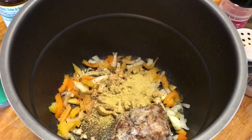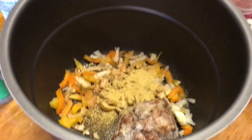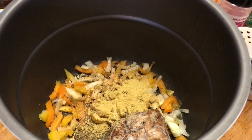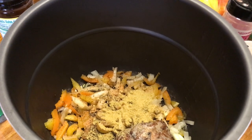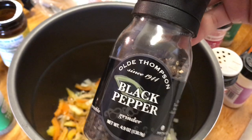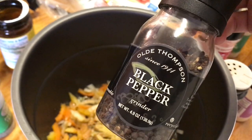We are remodeling and stuff is everywhere, so I'm not going to get a wide shot. Anyway, these are the seasonings I'm using. I'm also going to use about one fourth teaspoon of black pepper from a crackback pepper grinder — my tripod is upstairs so I'm putting the camera down for a second.